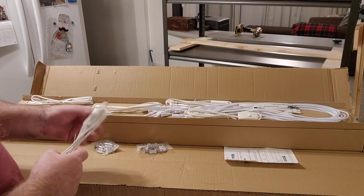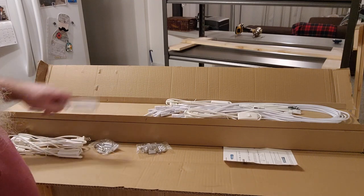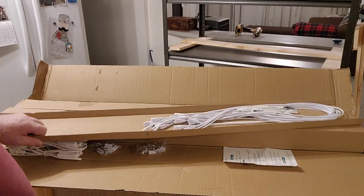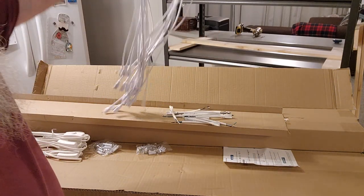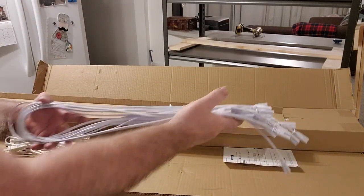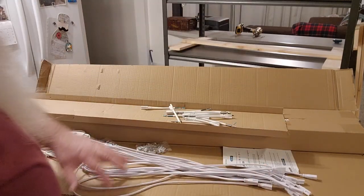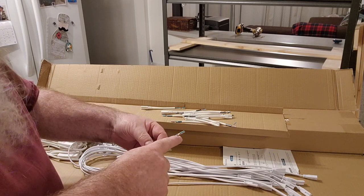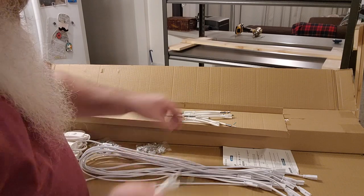Each bulb has its own on/off switch. These are called the daisy chains — that's so you can hook up the bulbs in sequence. And these are called short daisy chains, which are used if you want to hard-wire them in.